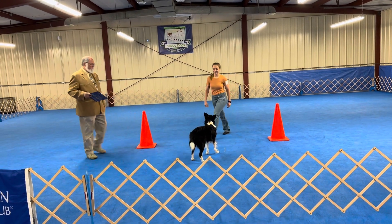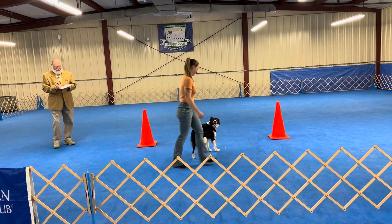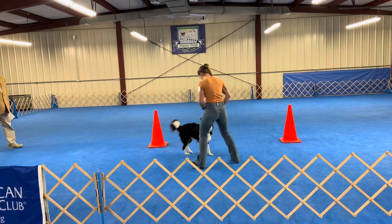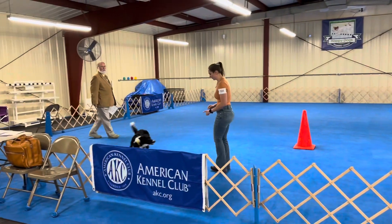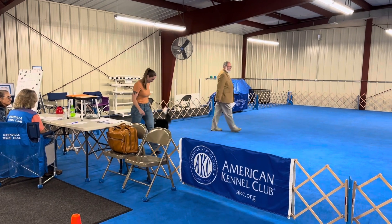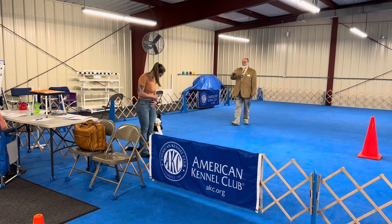Thank you, Doc. Good one. Good one. Good one. Get her attention. Hill free.